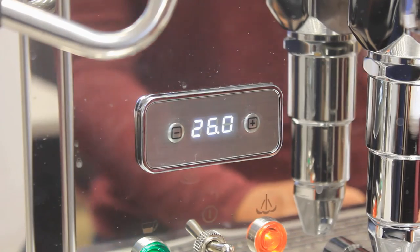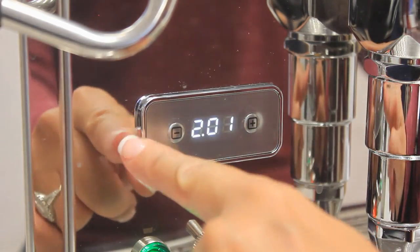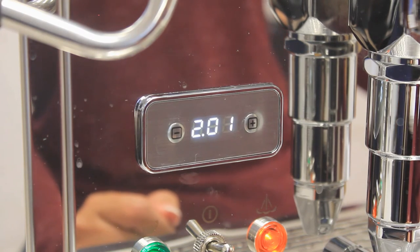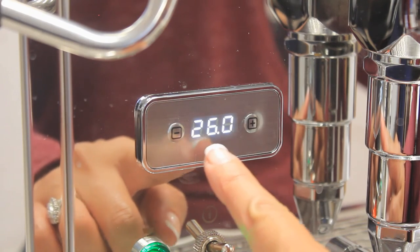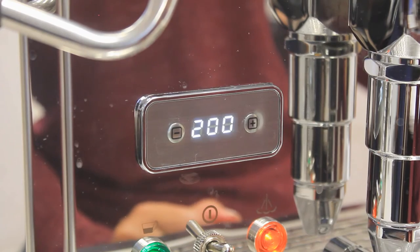Above the indicator lights is the PID controls. This display will cycle between the temperature of the coffee boiler and steam boiler. You can tell what is currently showing by the blinking light. If it is on the left hand side, it is showing the temperature of the coffee boiler. If it is on the right hand side, it is showing the temperature of the steam boiler.